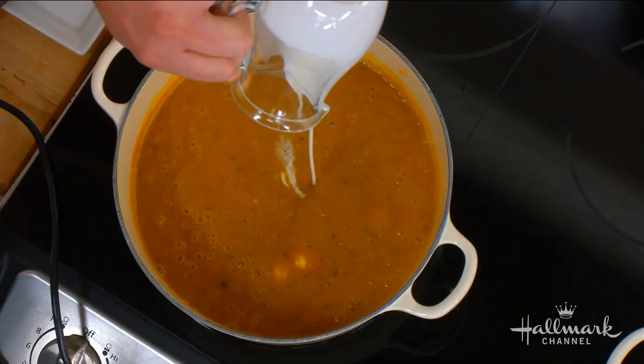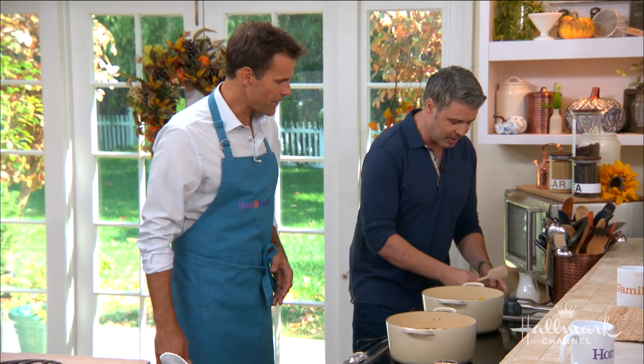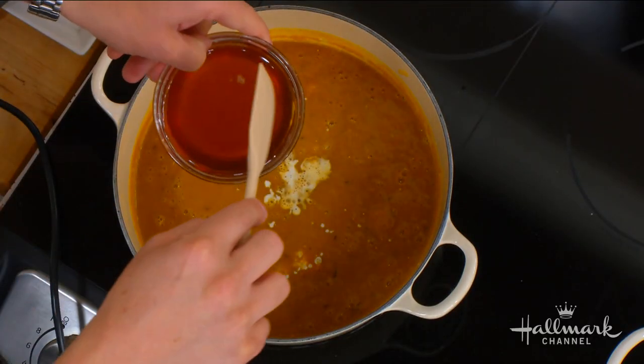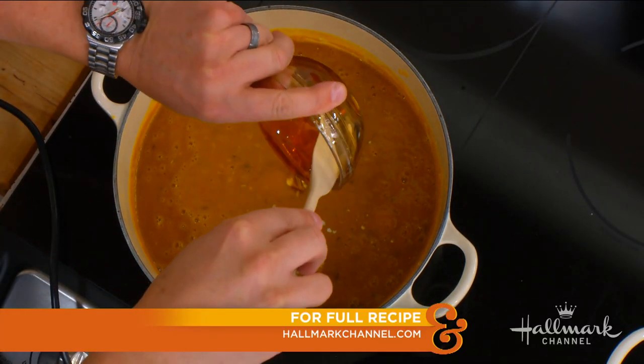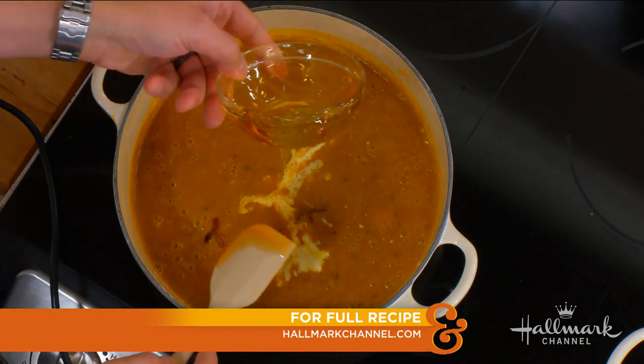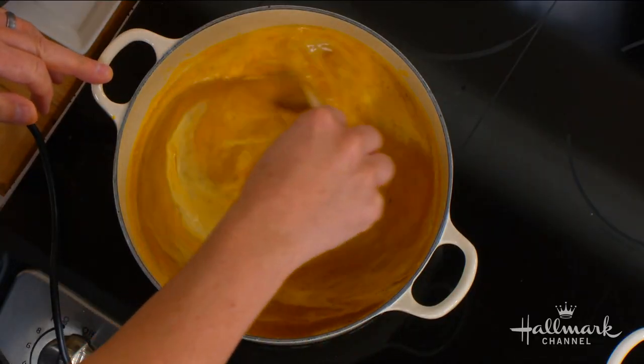After blending, we have the heavy cream — half a cup. And then there's another secret: maple syrup? No, this is honey. But you can use maple syrup. Do you taste the little sweetness in there? Yeah, I thought it was the apples. Then you just blend this together. Very simple.